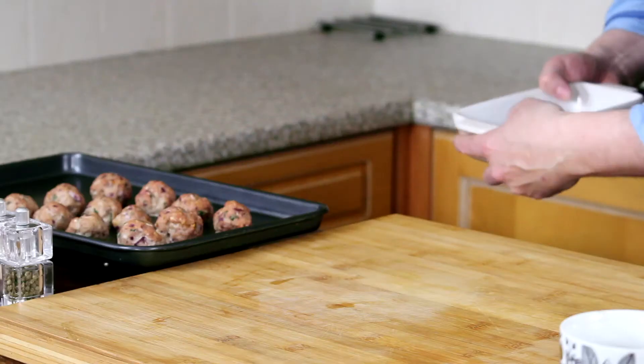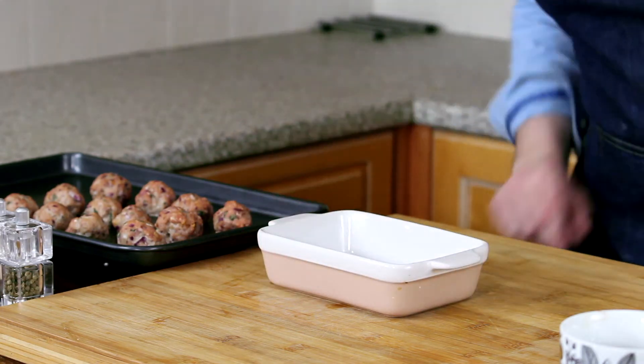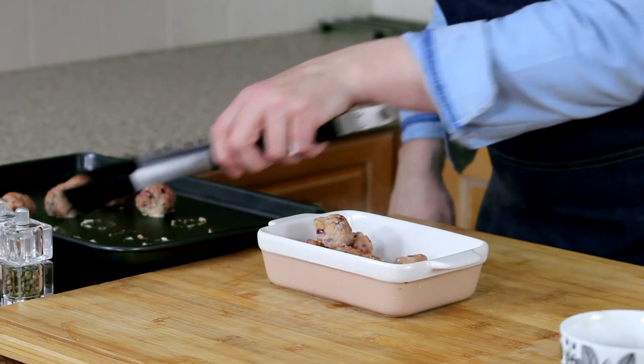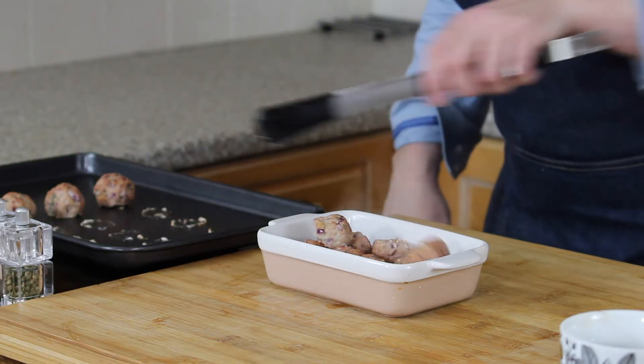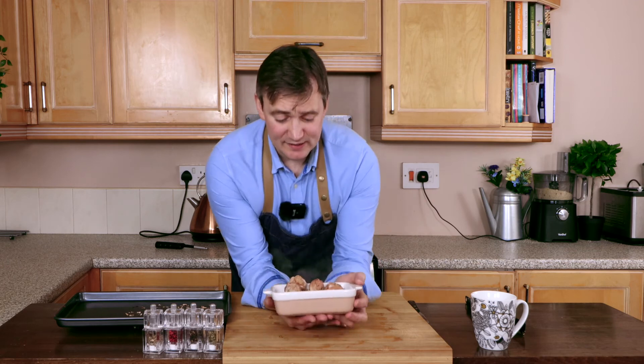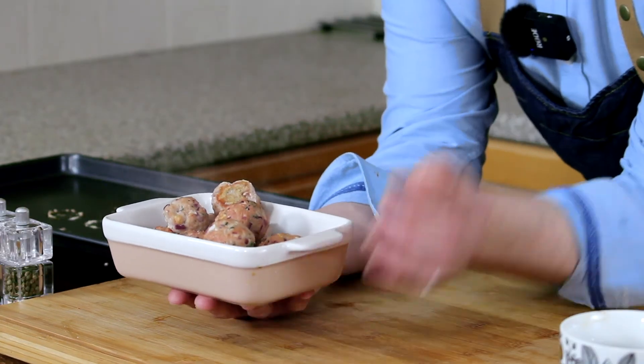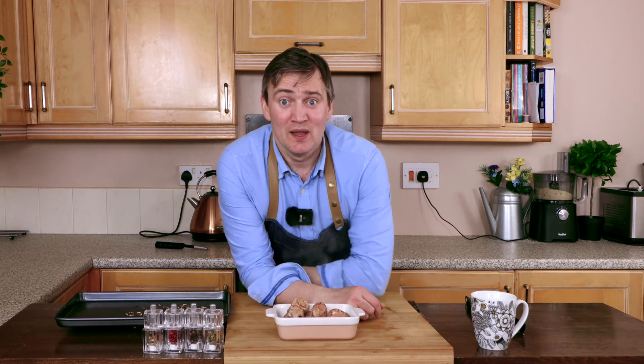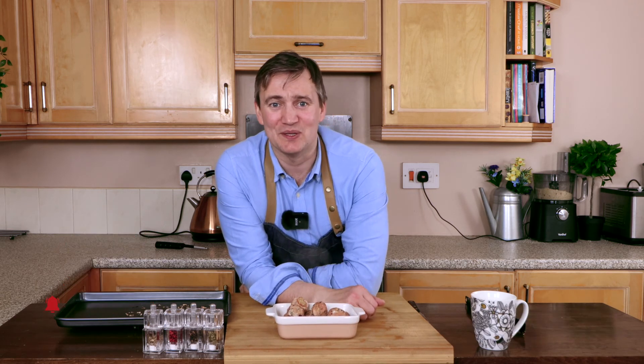All we need now is a dish — just going to pop these into our serving dish. That's how you make pork stuffing balls. They are absolutely amazing for Christmas and you can use this mix to stuff your turkey with as well — it will be absolutely incredible on Christmas Day. Thanks for watching, do remember to like, comment, subscribe and hit that bell button. Hope you're inspired, happy cooking, and I'll see you again soon — bye bye!